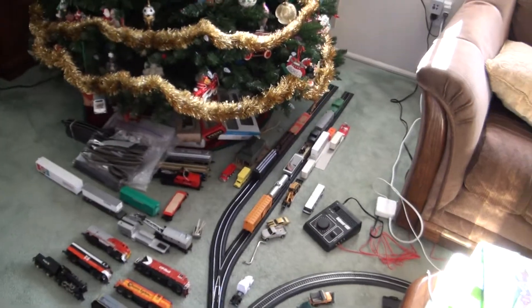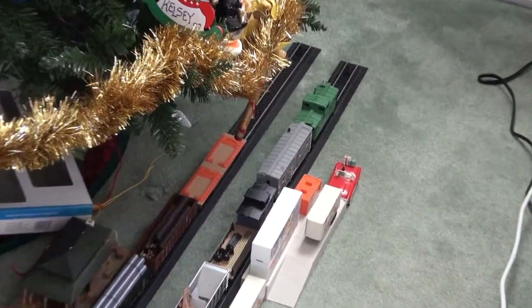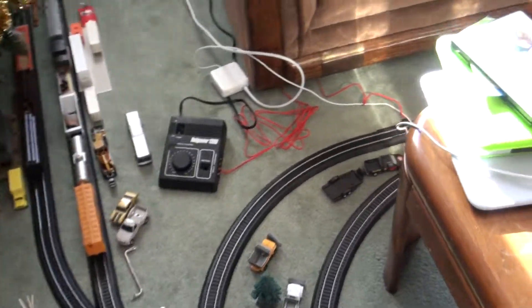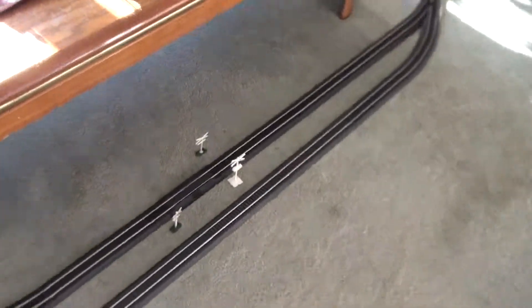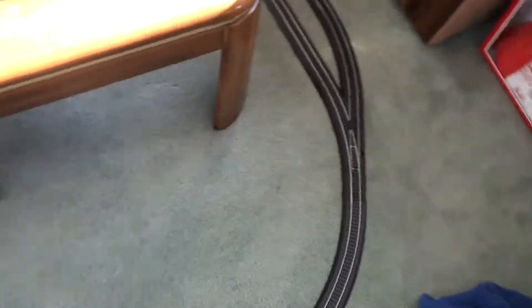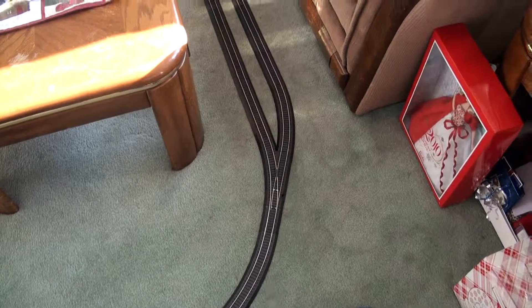I was able to do a train yard back over there, got some cars, loading dock. I was able to do two switches, and then two tracks that go around. Put a little crossing up right there. Tracks come around — they come into one turn over here; I didn't have enough track to do two. And then I put another wire there that sends it into the back. But that's the layout.